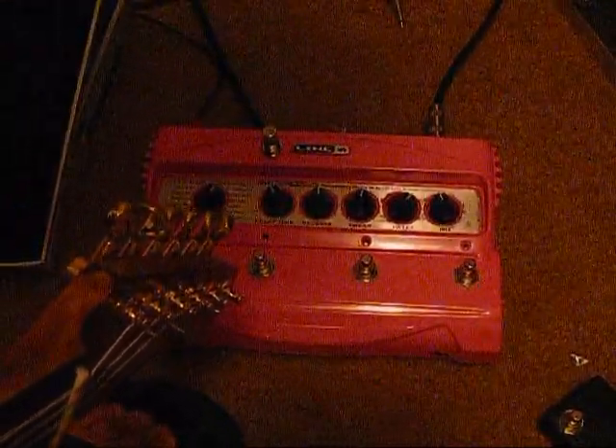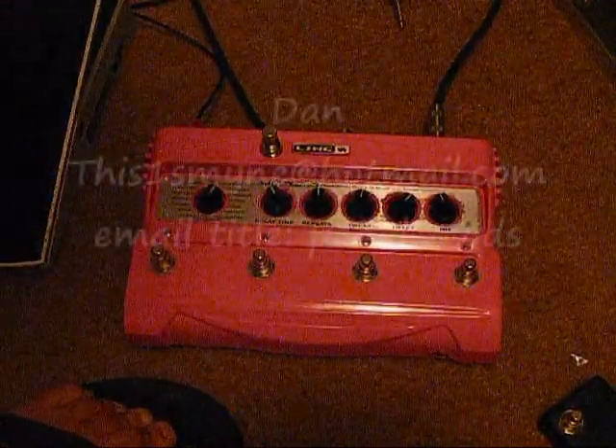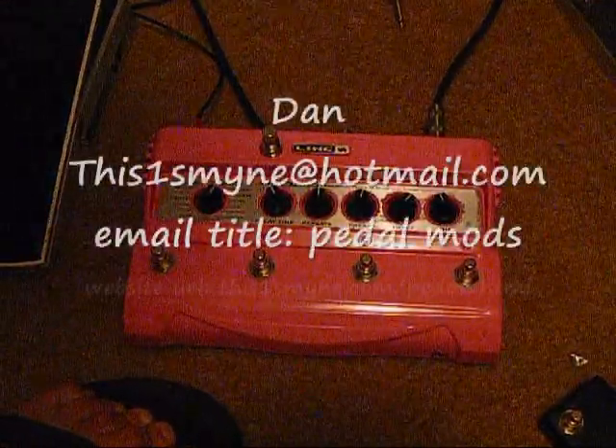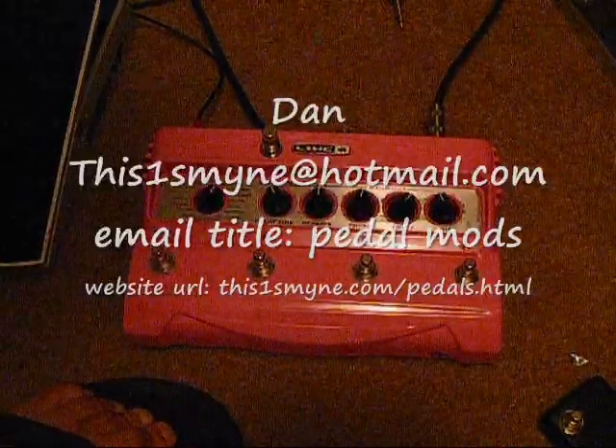So that's my DL-4. If you like one, just contact me at ThisOnesMine@Hotmail.com or just visit my website ThisOnesMine.com and we can work something out for you.